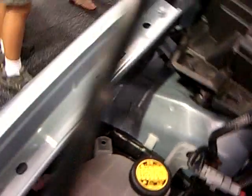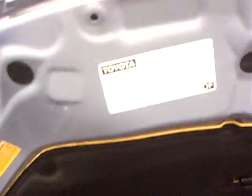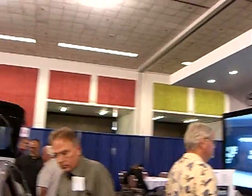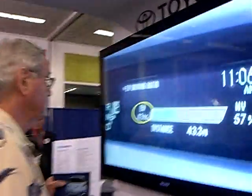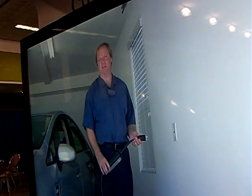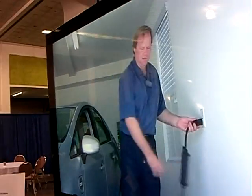You can go out there and continue driving. The EV range, in this case, is at 3%. You can plug into a 110 outlet and it takes about three hours to charge the battery, and that'll take a little bit.